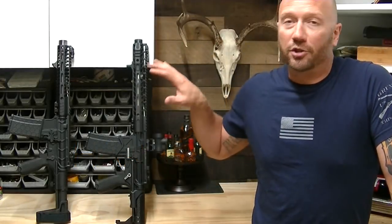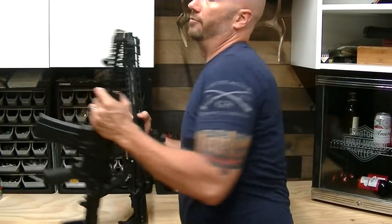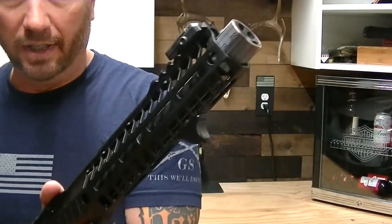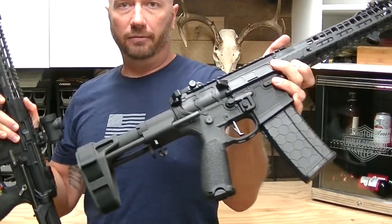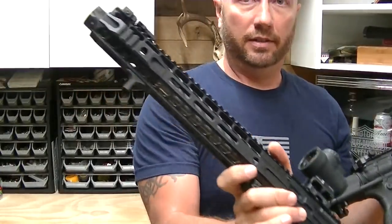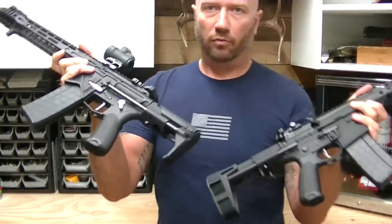Hey guys, it's Harleywood. I'm going to show you something that I find a little bit annoying when it comes to these two rifles here. Let me let you look at them first. Here is a nine inch barrel pistol and here is a ten and a half inch barrel rifle.